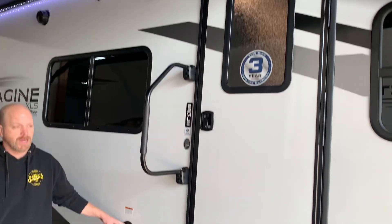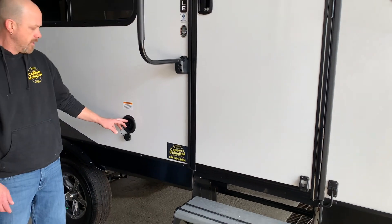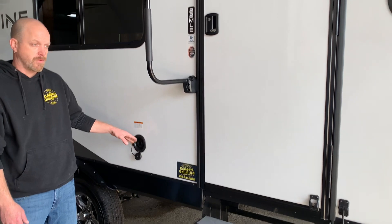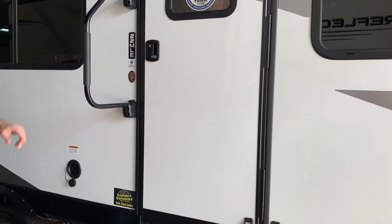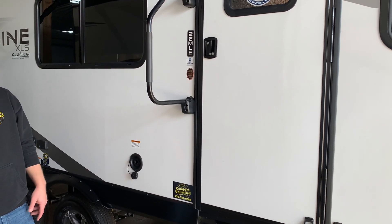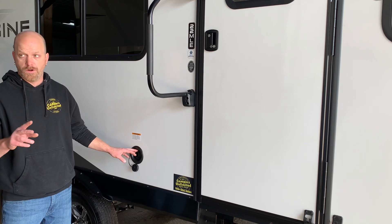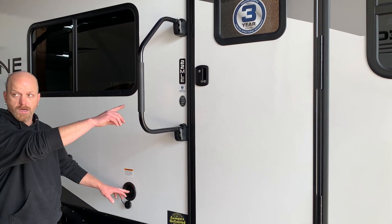On this camper, you have two options to put water in your fresh water tank. This is a direct feed to your fresh water. Over here, at the city water hookup, you have a valve that you can turn from city water forward to fresh tank. So you've got two options where you can put water in your fresh tank — it still goes to the same tank, you just have two inputs.